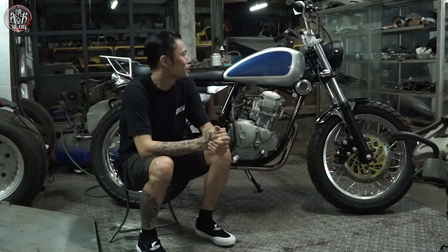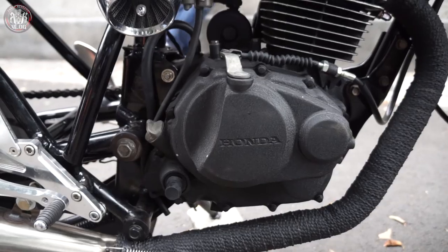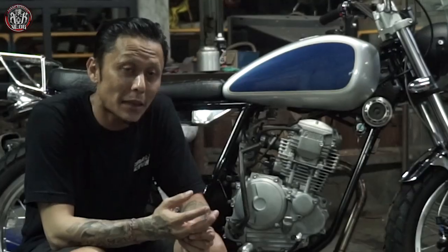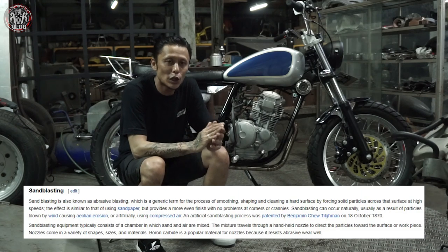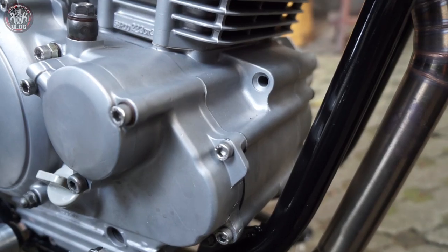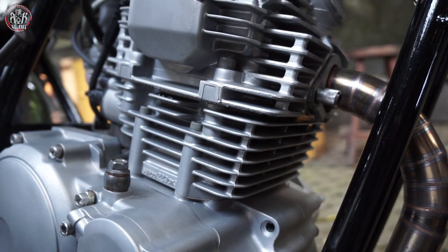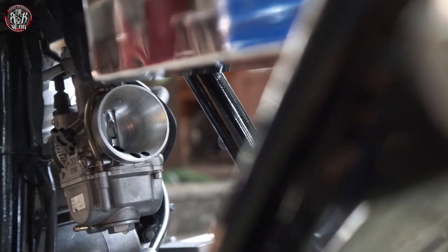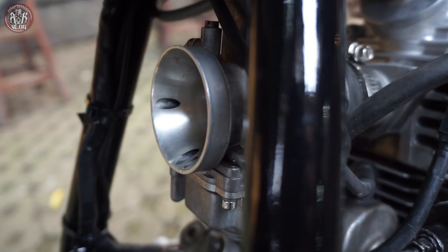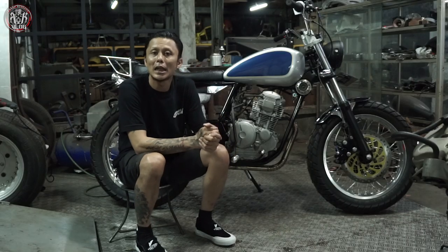Yang asiknya, mesinnya ini — biasanya kita cat, tapi kali ini kita menggunakan sandblast. Jadi mesin sandblast full sampai dalam, jadilah seperti ini yang sudah disandblast. Dan karbunya — karena mesinnya sudah di-bore-up oleh si owner — makanya dia mengganti karbunya dengan pakai suit. Katanya sih biar ngacir. Ya pokoknya tetap hati-hati di jalan lah ya.